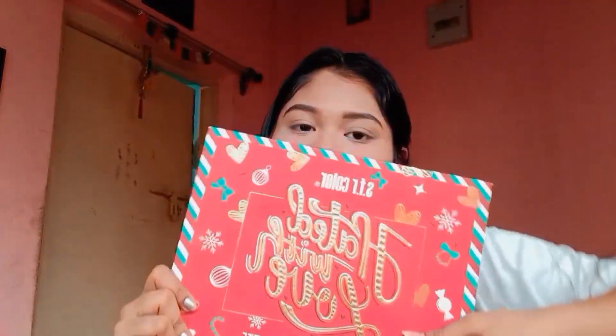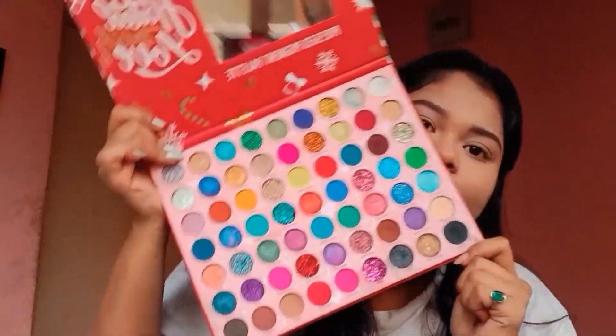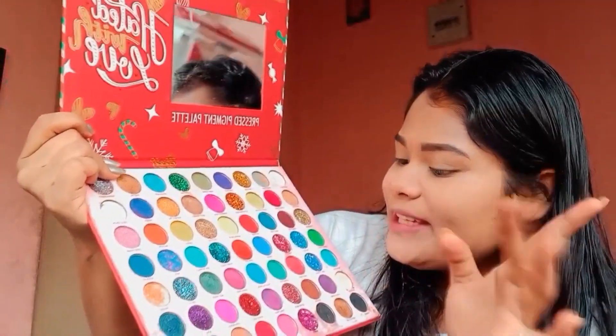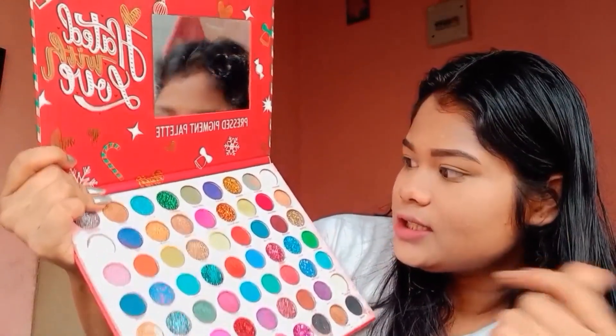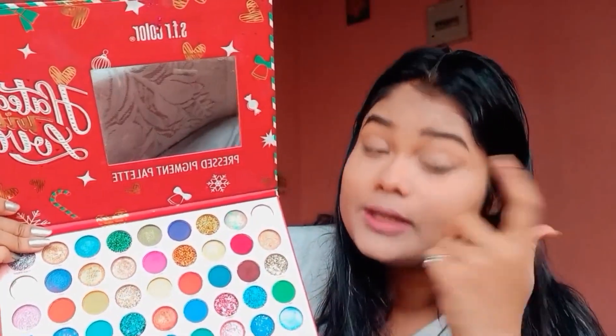Now we are going to do the eye makeup. I am going to use a pink shade — a very dark pink shade. I will pick this one from the palette and apply it here and here. Let's do this.